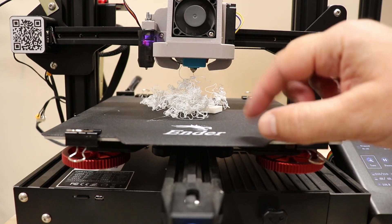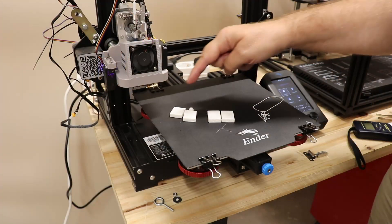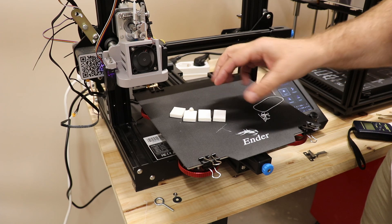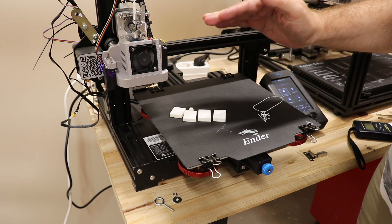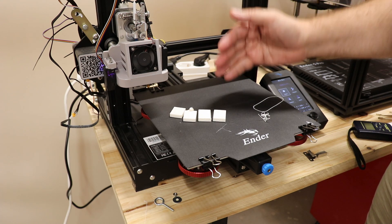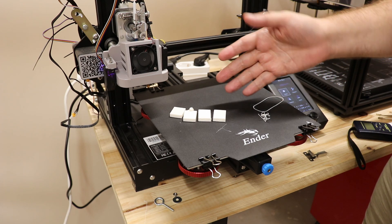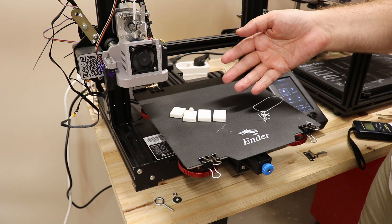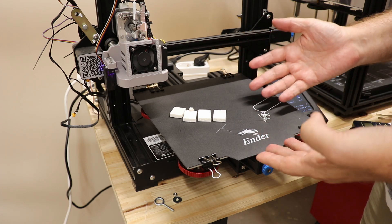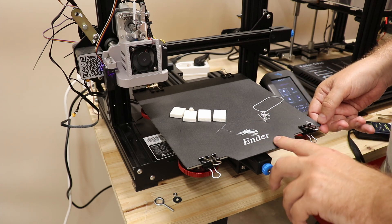I'm done with this flexible surface. This was the first attempt, this one the second — it's a little bit bigger. If I wanted to have success with this print, I would lower the Z offset, use a brim, and maybe some adhesive on this surface. But after two failed attempts I give up. I really don't like this kind of surface.